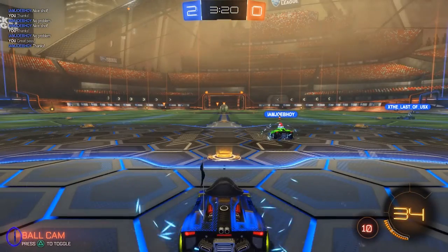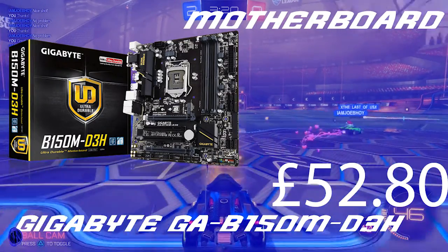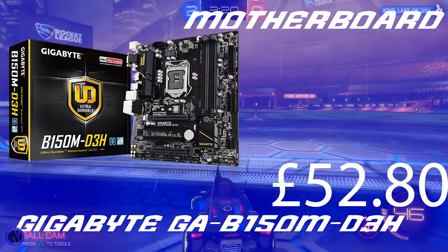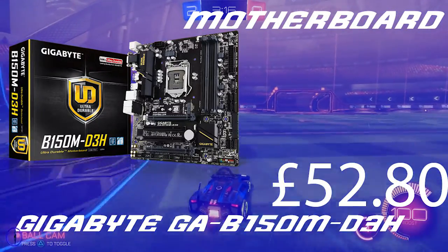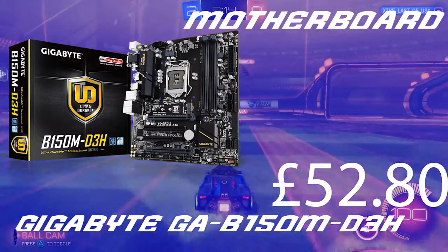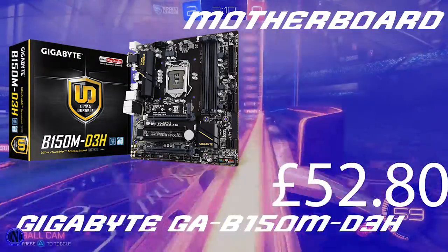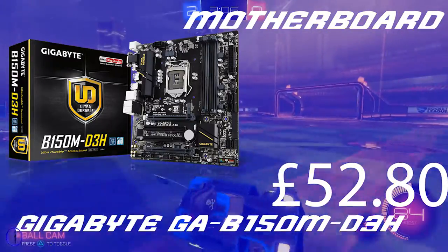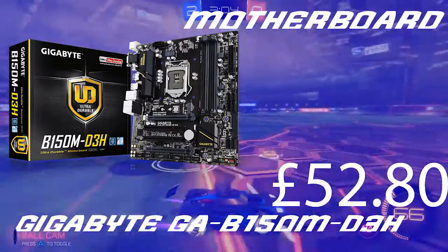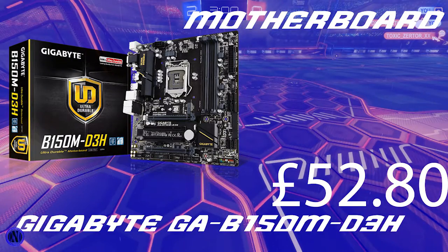Now let's move on to the motherboard, which is the Gigabyte GA-B150M E3H. This is basically the cheapest motherboard available — it has everything you need. It's made by Gigabyte, a well-known brand, so it has all the essentials without any extras, meaning you're not wasting money on things you don't really need.